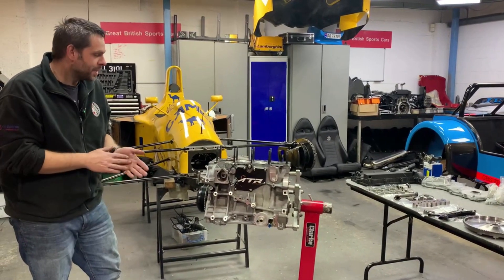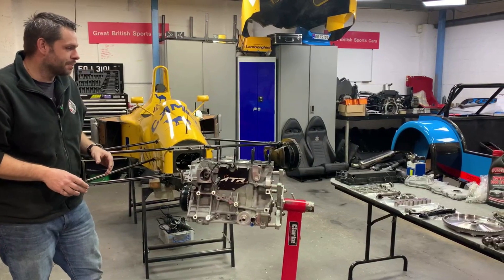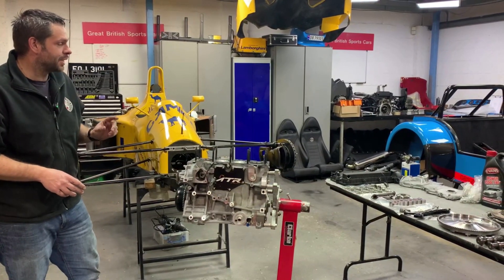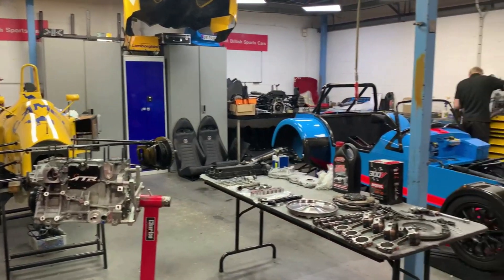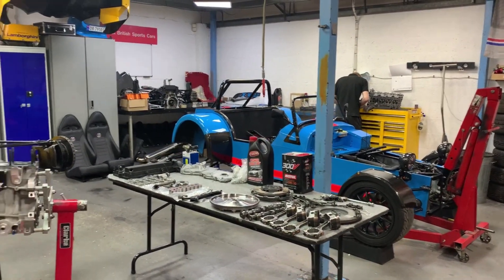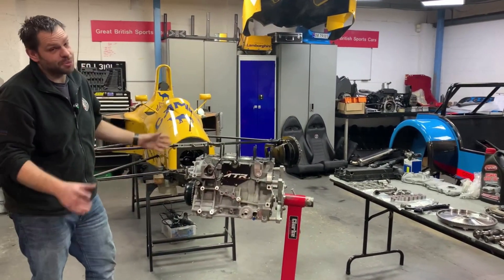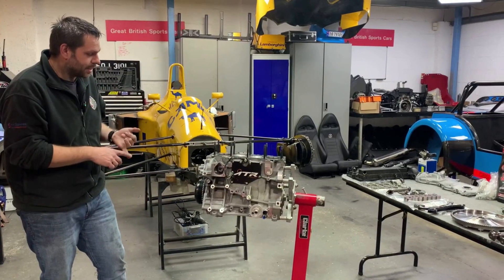Hi guys, welcome back to the workshop. This week's video is something a little bit different again. We're going to be looking at what we're doing, and this week's all about this car here. We've kind of took the engine out, removed all the seats, the dash, the differential. We've got two weeks on this car and we're going to take the engine completely to bits — well, we're halfway through that.